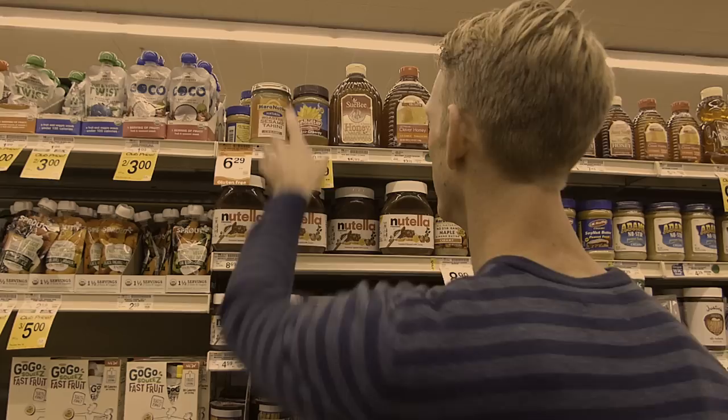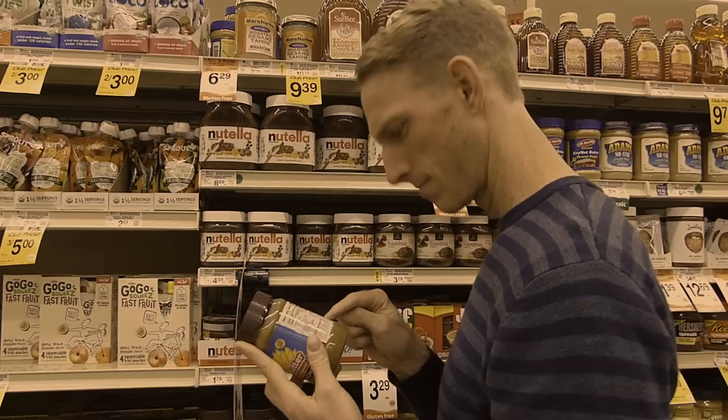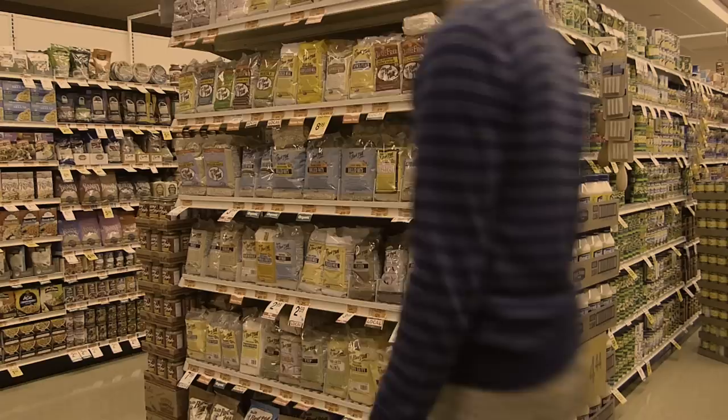And then I saw the price. It's outrageous! I picked it up to check the ingredients and see if it was laced with diamonds or something that would justify the cost. And I realized that it's just simply made of sunflower seeds.